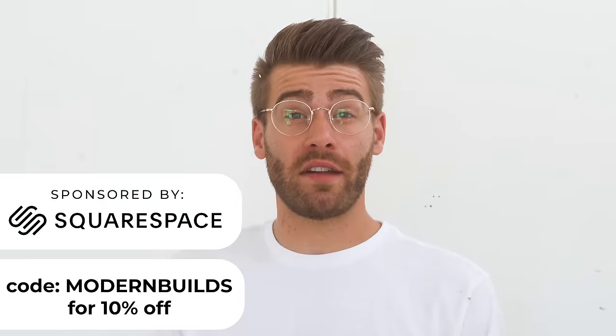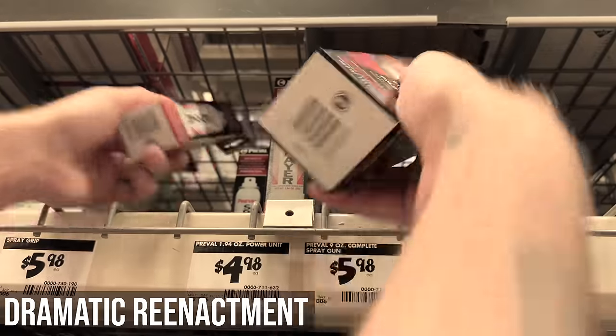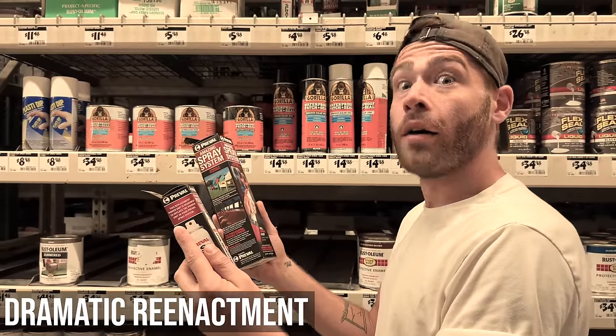What's up YouTube? Today I've got a very exciting but not standard Modern Builds episode. The other day I was at Home Depot in the finish aisle and I saw this box from a company called Preval, and it said that you can turn any paint into spray paint. I had never heard of this before and I wanted to let you all know about it — and also try it, because if it sucks I don't want you guys to waste your time or money.